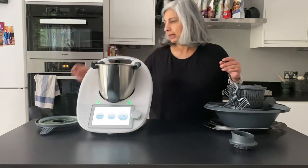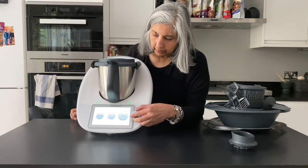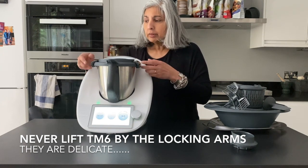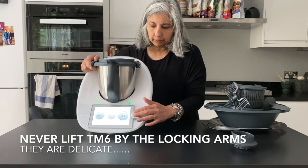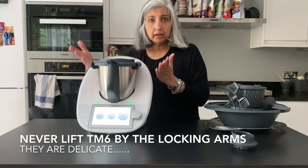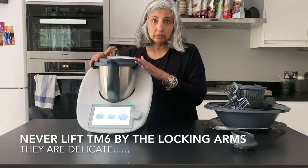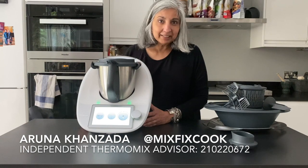One other thing — the arms lock when you turn the speed dial, and we spoke about it earlier with the turbo function. Never ever lift your Thermomix by these arms because they are delicate and it should never be lifted that way. When you stop the Thermomix the arms release. As a safety feature, as soon as you start operating it the lid is locked on, so there's no way it can fly off. And that's it — I've shown you all the bits and the functions and I hope it's been useful. I hope you soon either get your Thermomix or, if you've already received it, start using it. You would love it.